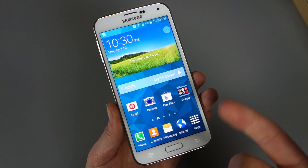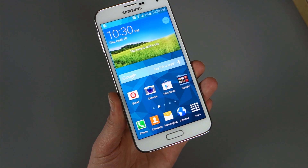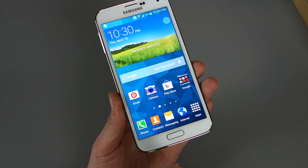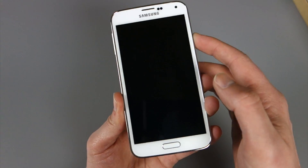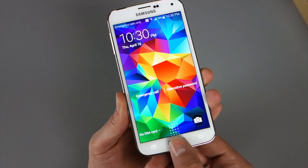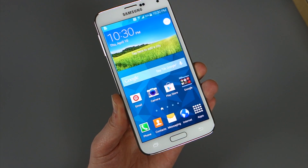That's a basic overview of how the fingerprint scanner works on the new Galaxy S5. We'll play with the PayPal stuff and the Samsung account stuff, and hopefully we see more implementation there. If you have questions or comments, we've got more coming. We're Droid Life, and this is the Galaxy S5. Peace.